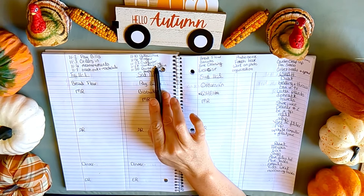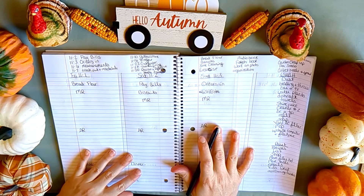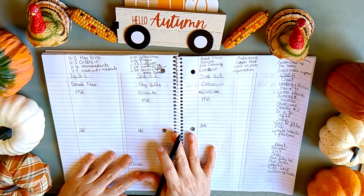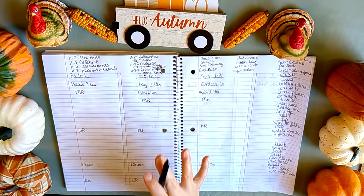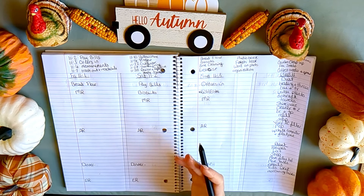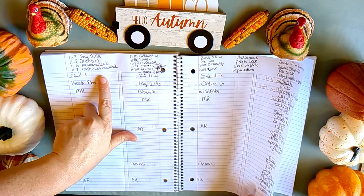I also want to mention that last year I did videos in my planner about how I prep for Thanksgiving — that's in my Thanksgiving playlist along with recipes. If you're hosting, it's especially helpful to break everything down and create a timeline for all the desserts and sides. I go over all of that and it makes things so much easier.